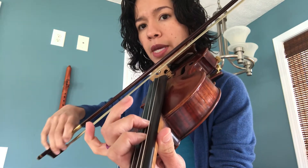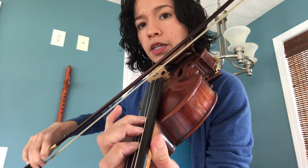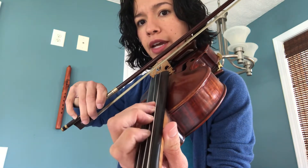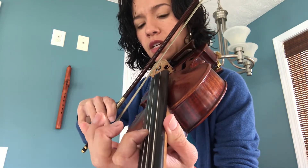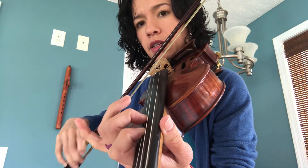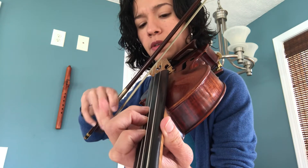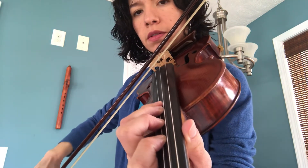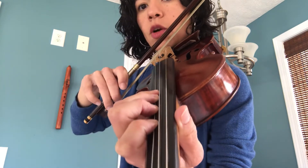A, B, C — half step. Slide to the A string, that's going to be your D. E, F sharp, and G right next to it, going back.